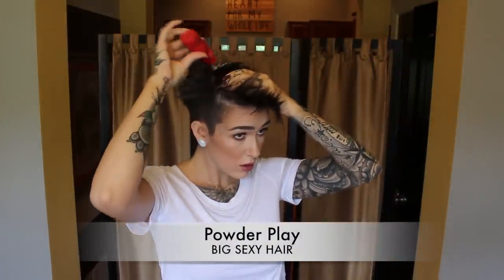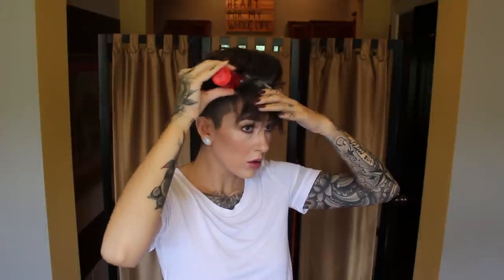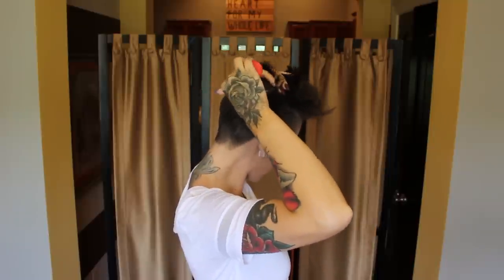Now I'm ready for product. This is Big Sexy Hair Powder Play. I start at the back and section my hair into little stripes, adding the powder at the root or scalp and working my way to the front. Make sure you get a good amount but not too much — too much and you won't be able to get your fingers through it, and it'll have the opposite effect. I also pull down the sides and work the powder in right at the edge for nice lift there, then do the same across the back, lifting sections and adding it to the scalp.